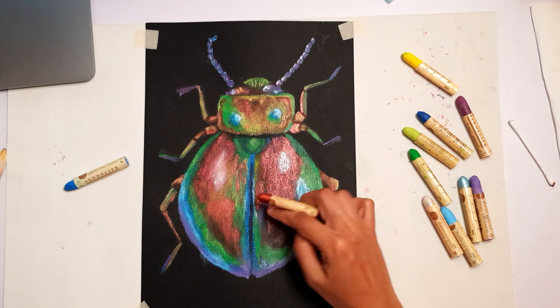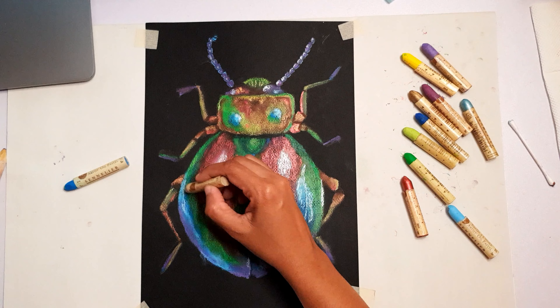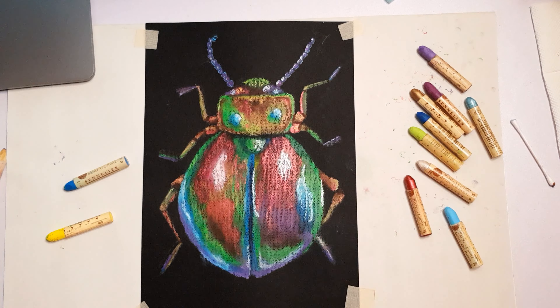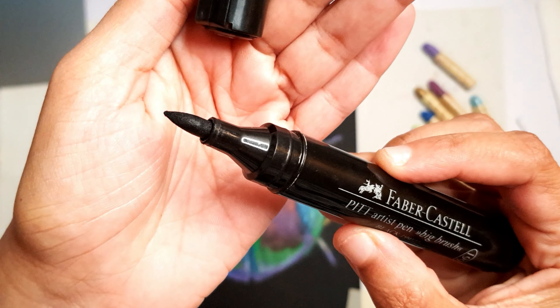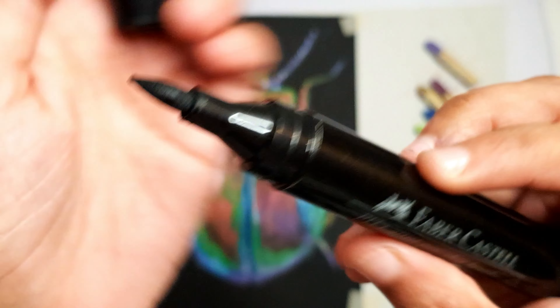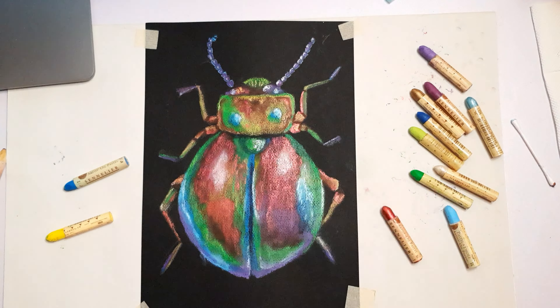I'm putting the highlights on using a white pastel, and I'm also using a Faber-Castell black brush pen to do some shadow areas as well.